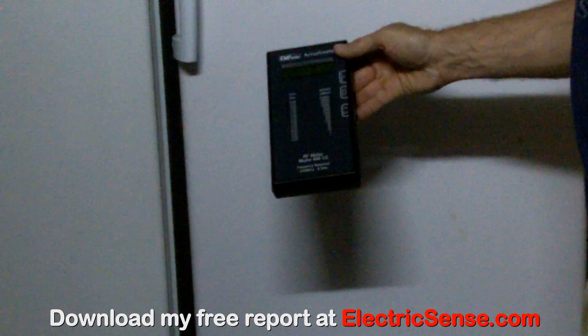Here I'm using my radio frequency meter to measure the electromagnetic radiation on this old style fridge. You can see that we're getting zero readings — none of the lights are lit, no radiation.